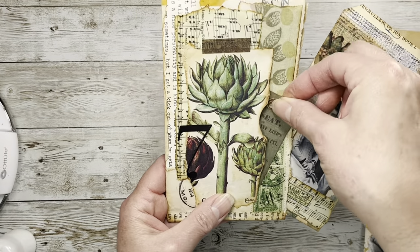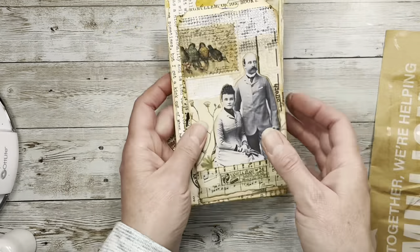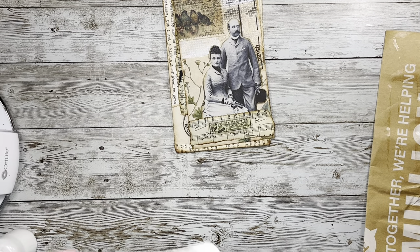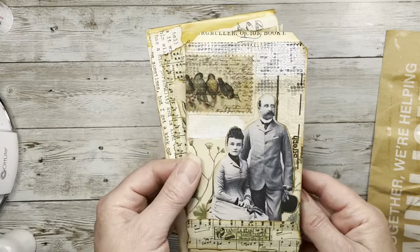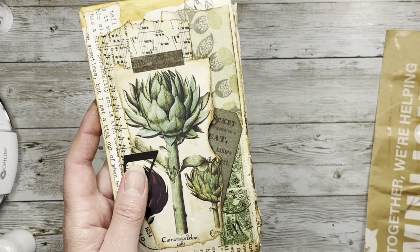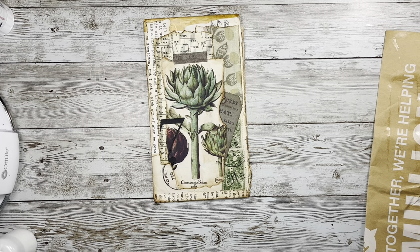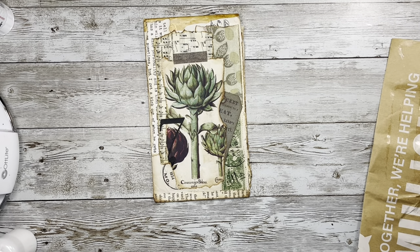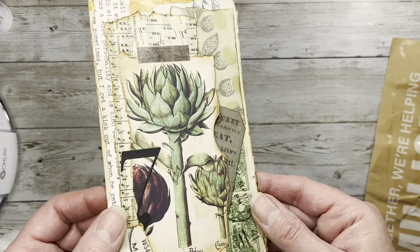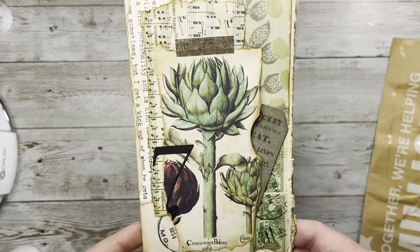There's a little ticket tag in here that I'll put something on. I hope you guys like that and I hope you'll join in on Tammy's challenge — each week it's very fun and you can jump in at any time. You can do a piece of ephemera, a collage, painting, or whatever. The whole idea is just to use colors we might not otherwise use, especially in journaling where we often stay in the neutral area. Hope to see you guys soon — have a great weekend, love ya, bye bye!